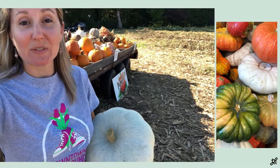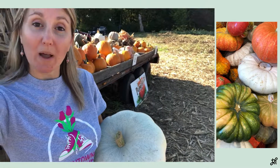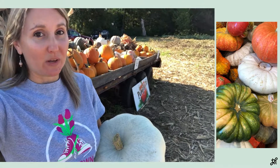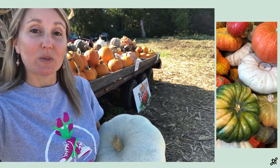Hey Gardenstead fans, it's Kimber down at the farm picking pumpkins. I know it's time for everyone else to be picking pumpkins too, but what kind of pumpkin should you pick? It all depends on what you want to do with the pumpkin. Let's go check out this pumpkin stand and see the different types of pumpkins they have and what you can use them for.